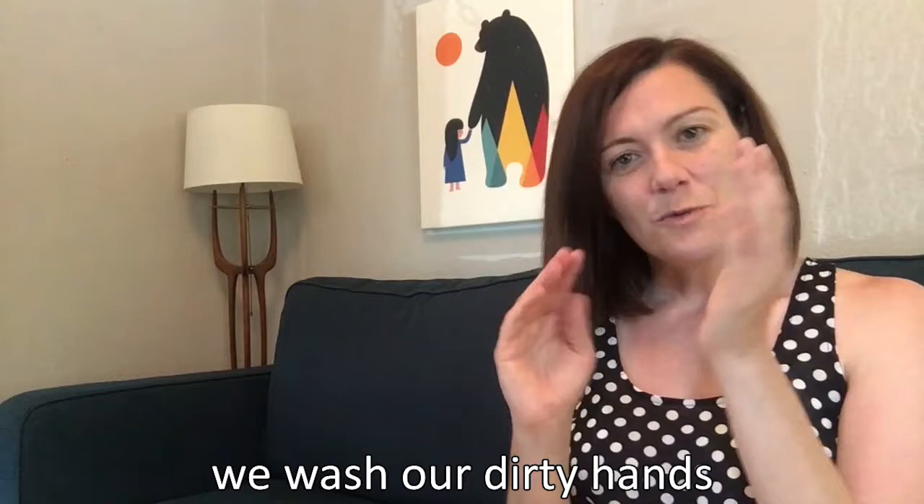I have a song that I sing while I'm washing my hands — as I'm getting all the soap sudsy, that's how I know I've been spending enough time sudsing up the soap. Can you sing it with me? We wash our dirty hands. We wash our dirty hands. Rub and scrub and rub and scrub. We wash our dirty hands.